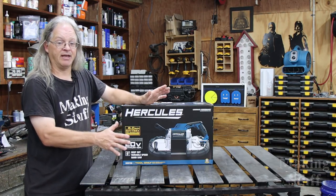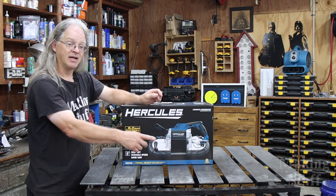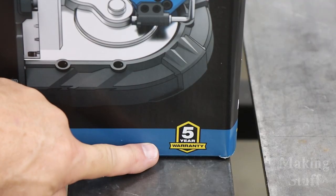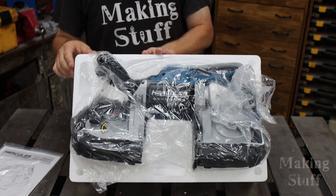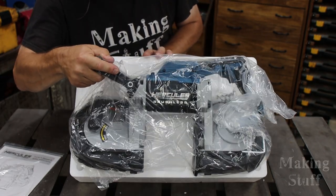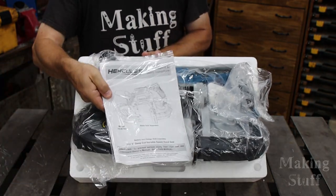The most intriguing thing on this box — something I'm not used to seeing on Harbor Freight products — is right here in the corner it says it has a five-year warranty. After opening the box, they weren't joking: this is the tool only. There's nothing in the box other than the saw and some instructions.